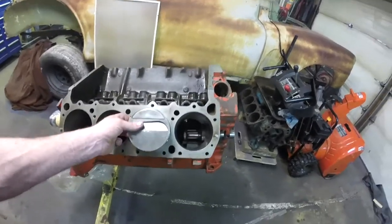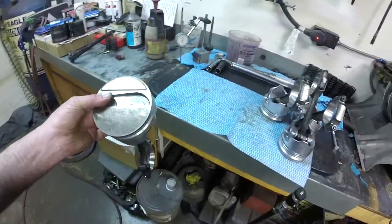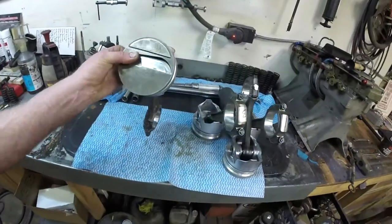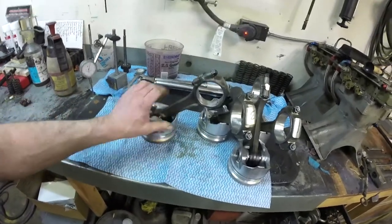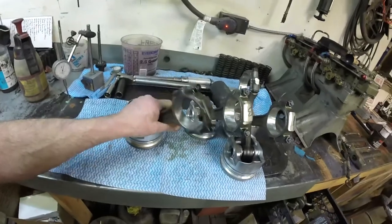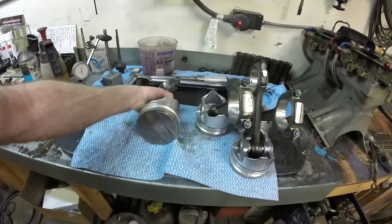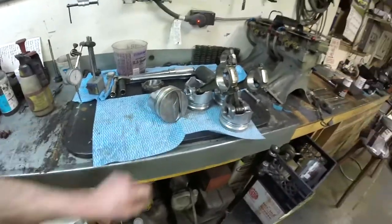Something you have to think about when you're grabbing all your brand new pistons out of the box and grabbing all your rods: one, you've got to get your rod correct with its offset, and two, you have to get the eyebrows, cutaways, and reliefs correct for your application.